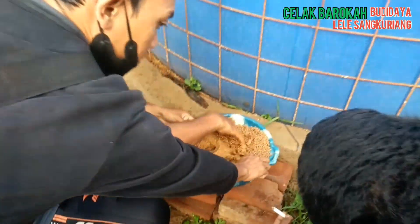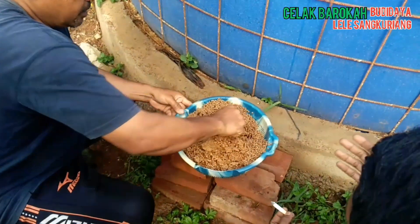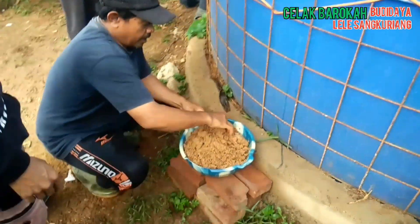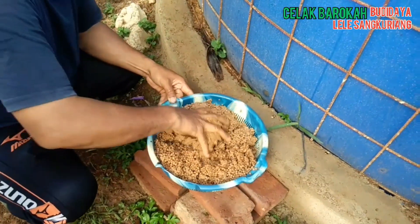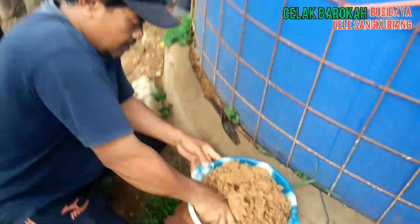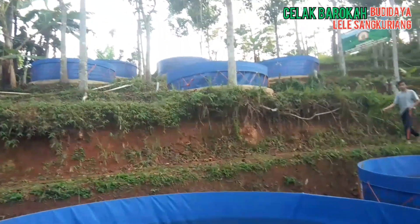Oh jadi dimix dulu ya Kangnya? Jadi supaya — ini namanya dibibis. Bubuk dibibis, ini saya beli. Bukan untuk starter, memang ini dikasihnya seperti ini. Cuma kita aja yang ngakalin. Jadi ada teknik tersendiri ya Kangnya. Mudah-mudahan ini jadi sebuah inspirasi bagi teman-teman kaula muda yang ada di tanah air tercinta Indonesia.